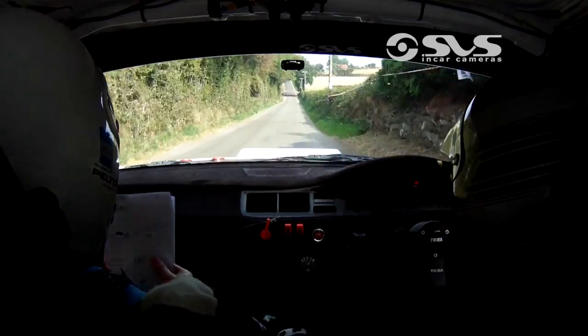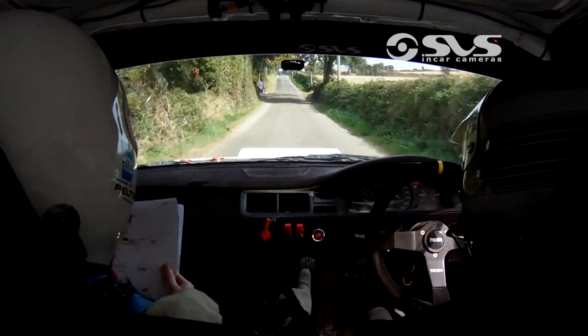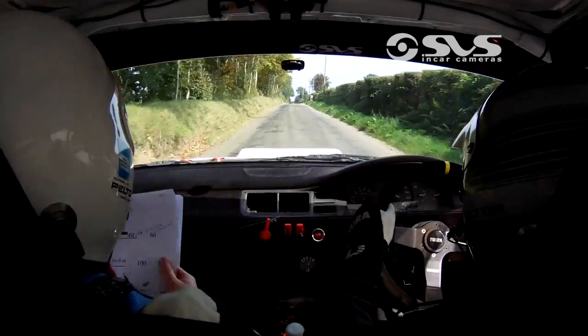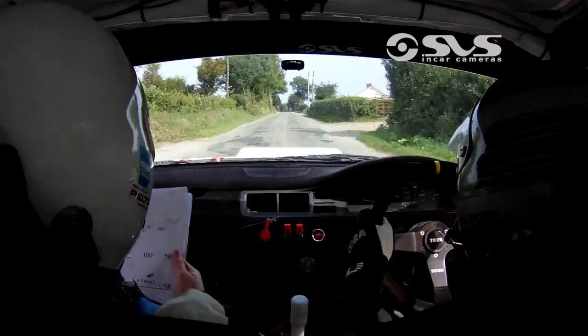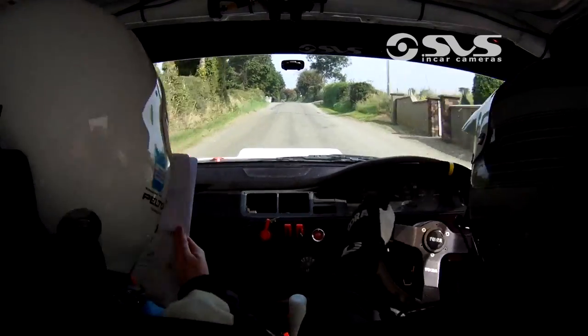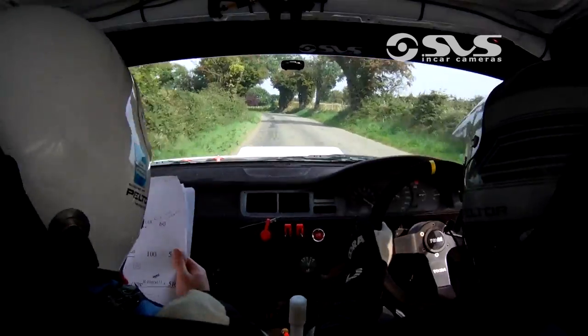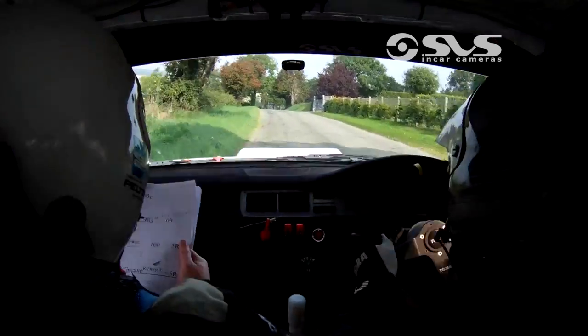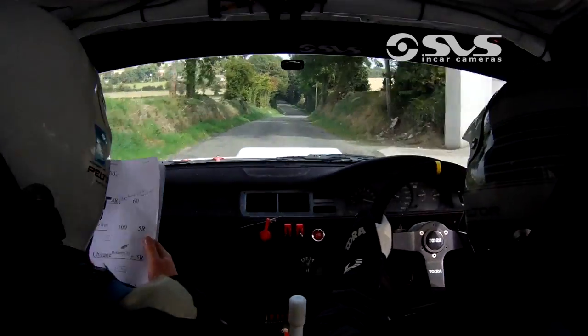300. Then flat crest at the lane. 200 over crest. Then there's a long 5 left height. And crest. And 4 right down. Don't cut. Up on the inside. So keep out for the 4 right. Then 5 left.